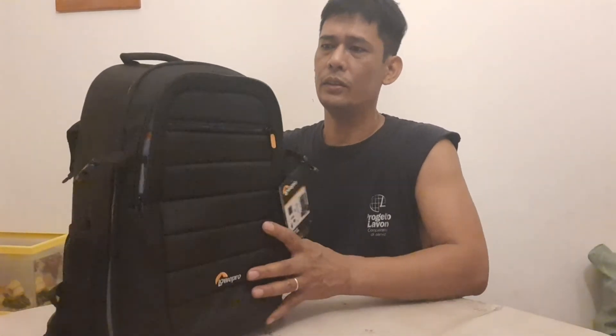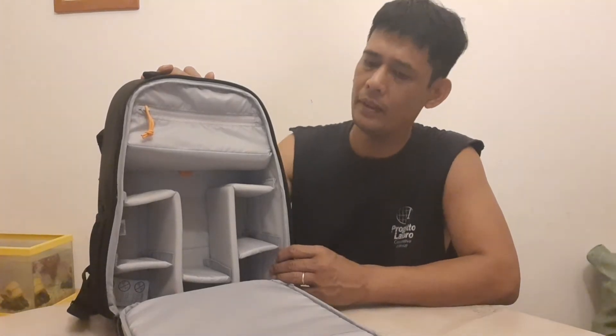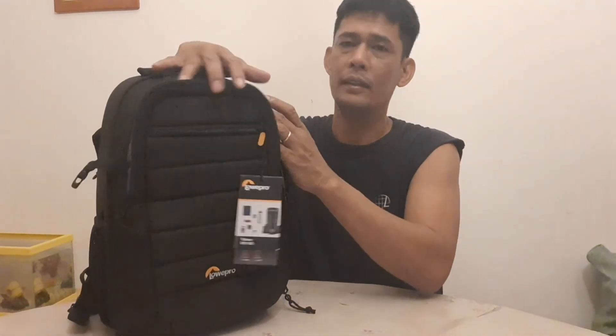So ayan, Lopro Tahoe BP150 — 44% discount on Amazon Prime. Okay guys, thank you very much for watching. At kahit papano ay nakapag-share ako ng unboxing video. See you around on my next video. Bye-bye.